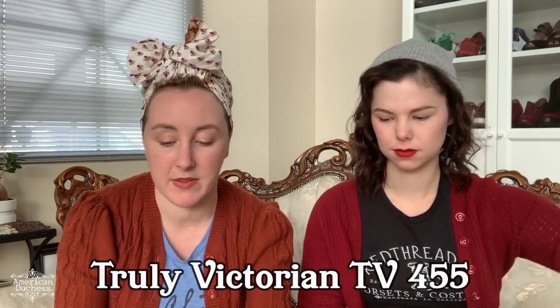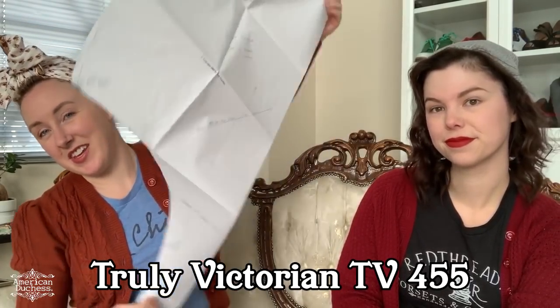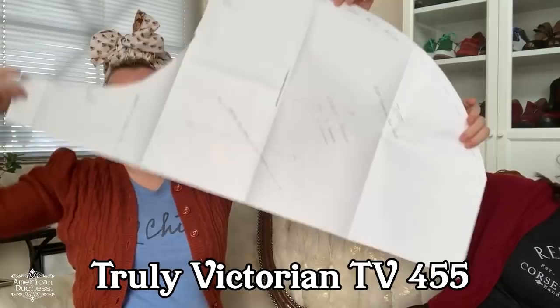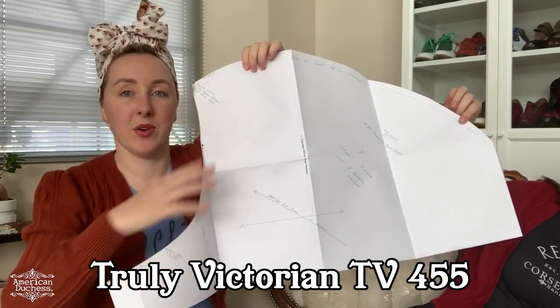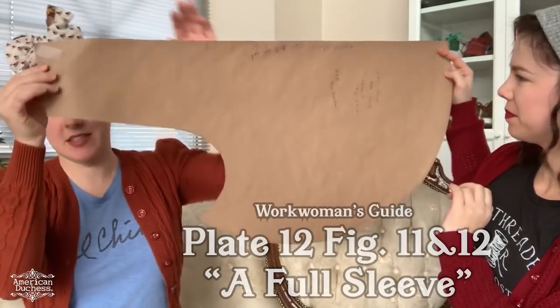The first one is from Truly Victorian TV 455, which is a great 1830s pattern — the one that kind of everybody gets. This is half of a sleeve, and you can get a sense of how huge this is. It's at least as tall as my torso! This is your wrist down here and your armpit up there, and this creates the big puff that goes into the tiny drop-shoulder armhole.